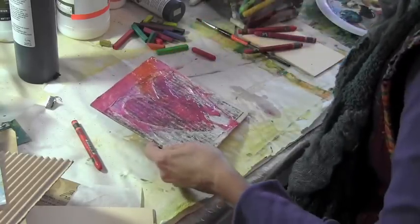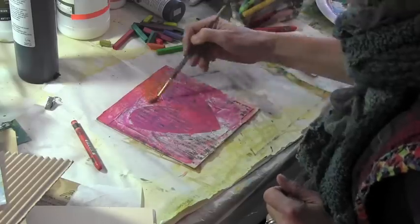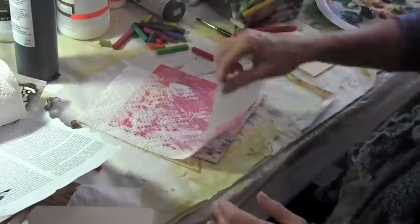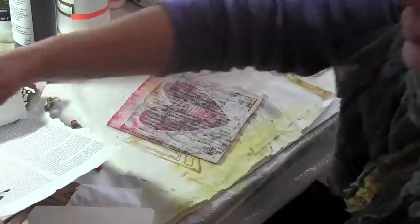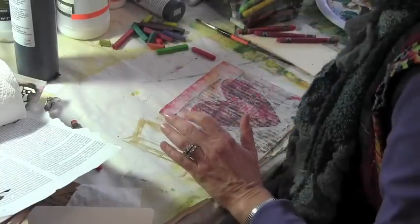At this point I'm thinking that the modeling paste areas will act as a sort of resist, and so I dab on this paper towel and lo and behold it pretty much takes off all the Neocolor crayons. But it made a very pretty paper towel, which I decided I would use later on.